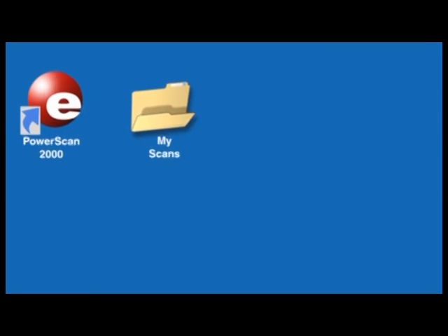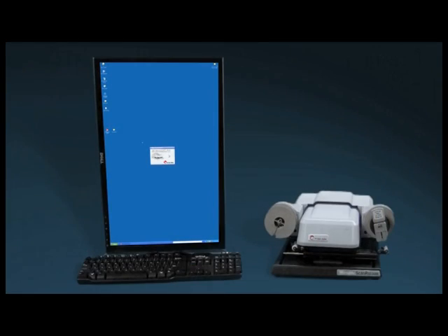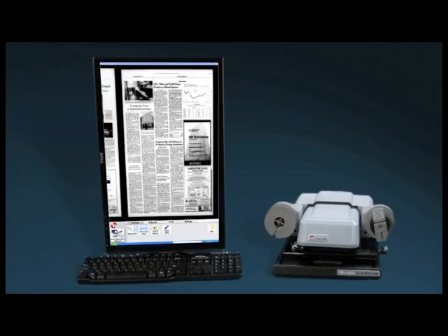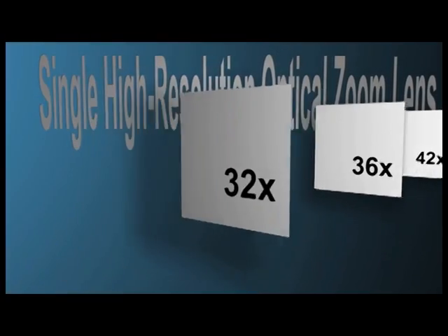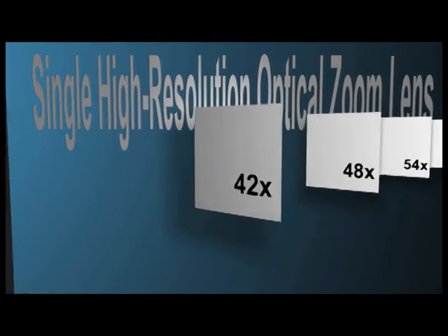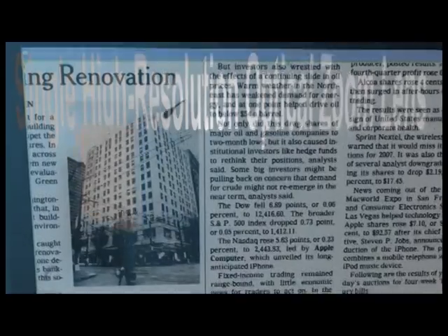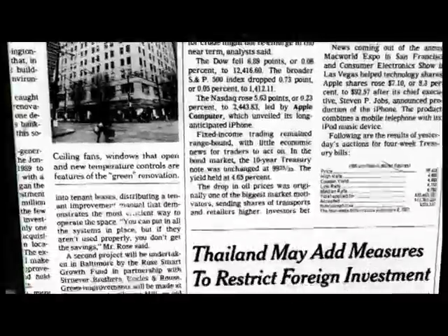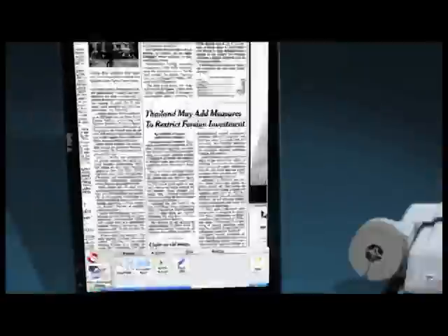The ScanPro 2000 uses the latest digital technologies to provide powerful features not found on any other microfilm equipment. A single high-resolution optical zoom lens covers all magnification from 7x to 105x, therefore removing the need to stop your lookups to change lenses for any application. This high-resolution lens also makes it possible to view a clear, crisp image on any monitor, even as large as 30 inches.